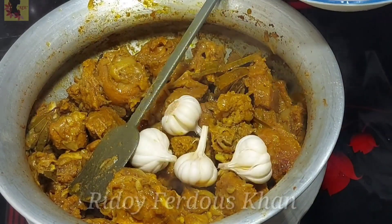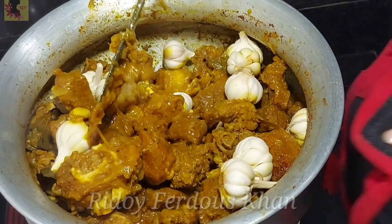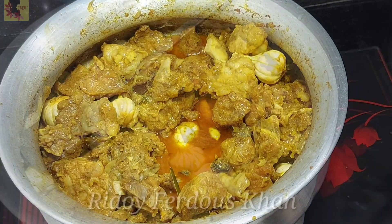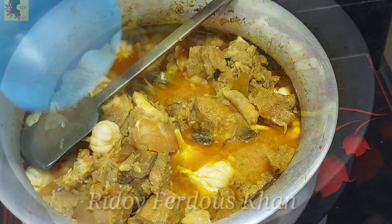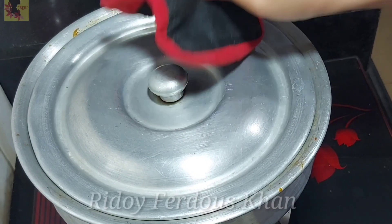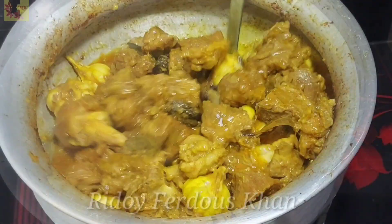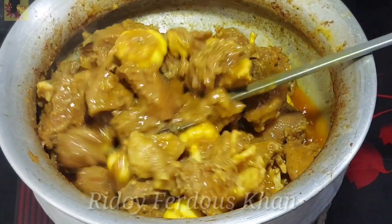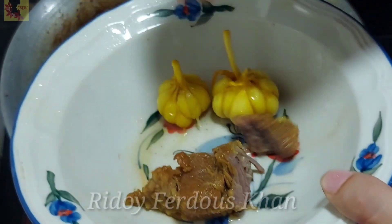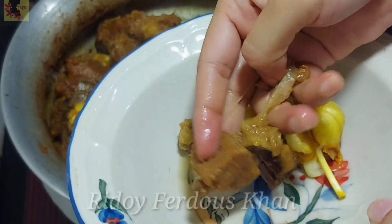পরেভাসেন কুখ হয়ে গেছে। তাহলে আর পানি এতো করতে হবে না। আমি আবারো পনেরো মিনিট জাল দিলাম। আবার ঢাকনা দিয়ে মাংশো গুলো জাল করলাম পনেরো মিনিট। পনেরো মিনিটের পর দেখতে পাচ্ছেন মাংশো বেশ খা সাথে — কিন্তু এন্তোম সিদ্ধ হয়ে গেছে।